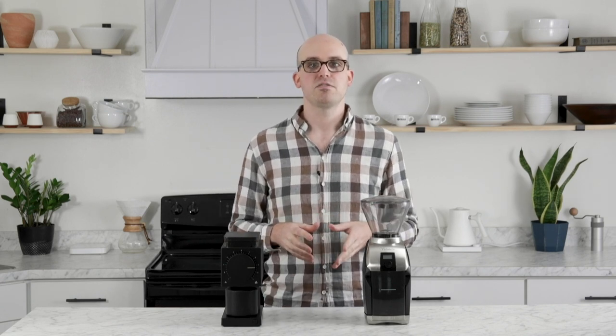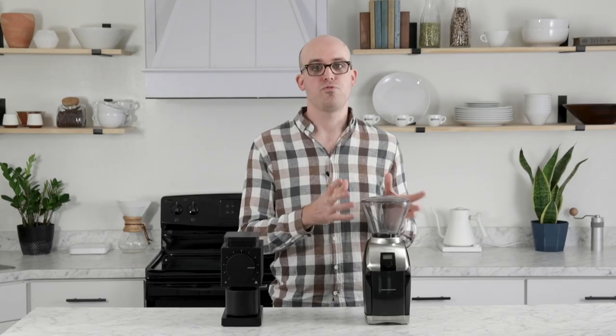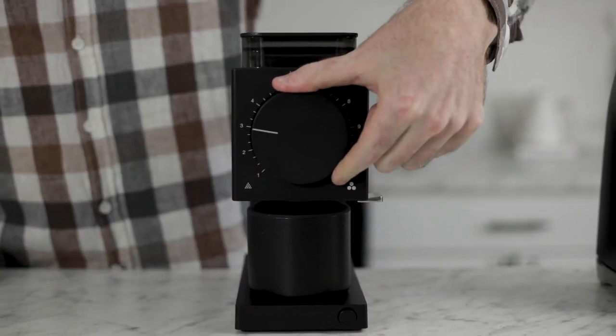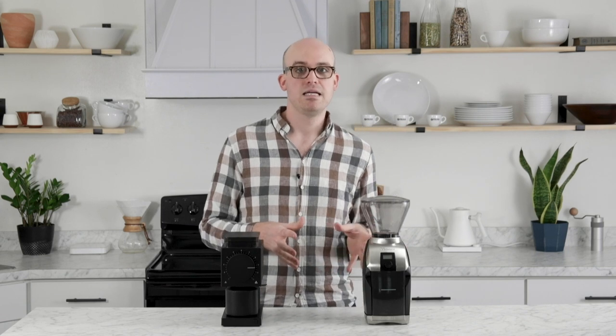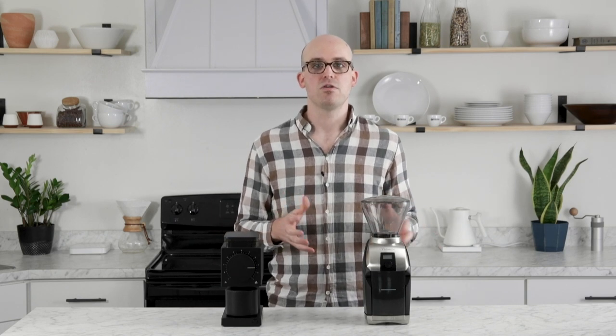Both the Ode and Virtuoso Plus are brew or filter grinders at heart, working best for AeroPress, pour-over, automatic brewers, or immersion methods like cold brew or French press. Both feature stepped adjustment with a predetermined number of grind sizes. The Virtuoso Plus has 40 available grind settings adjusted by turning the hopper side to side. The Ode has a large, prominent adjustment wheel on the face with 31 settings and more substantial clicks between each. The Virtuoso Plus has an advantage with its broader grind range and more steps of adjustment, allowing finer tweaks.